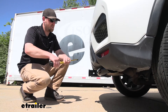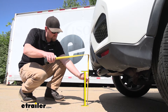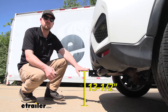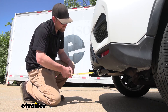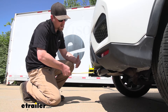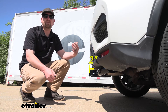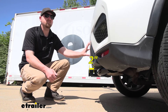Grab a tape measure and take a couple of measurements. If you go from the ground to the top inside edge of the receiver tube opening, that's going to be right at 13 and a half inches. If you do plan on towing, chances are pretty good you're going to need to get a ball mount with a rise. If you go from the center of the hitch pin hole to the very edge of our rear bumper, that's going to be right at about two inches — you can use that to find out if folding accessories can be stored in the upright position without hitting the back of your Mitsubishi.